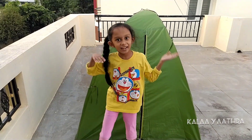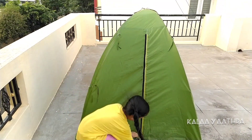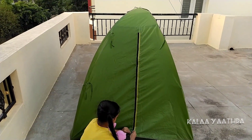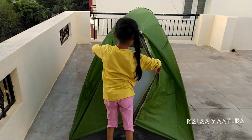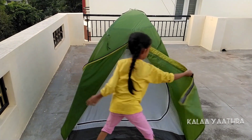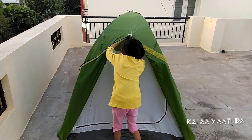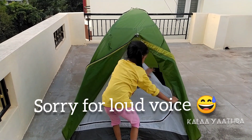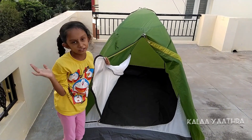Now, we did the tint and it looks like this. I'm going to show it. It has a lot of protection — that's why we get hot.